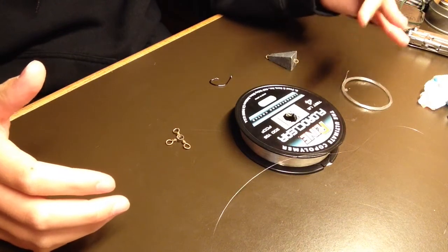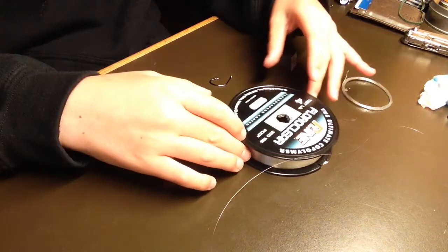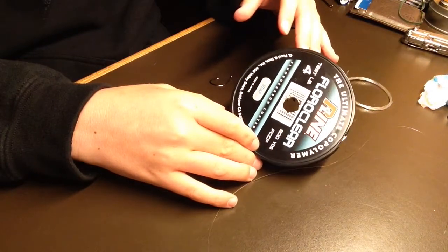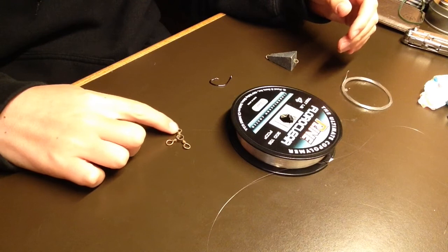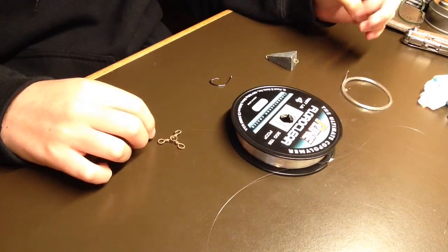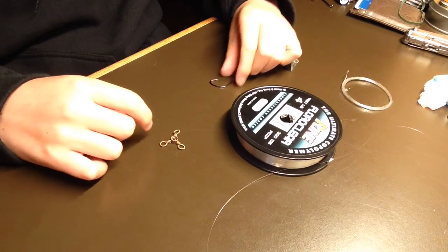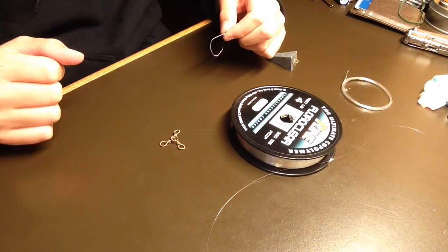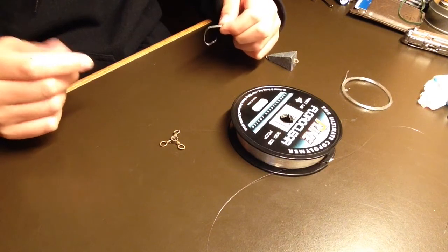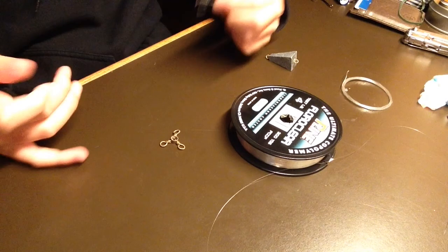You're also going to need some much lighter line, and you'll see what we use that for later. And yes, that's four pound test fluoroclear. You're also going to need a three-way swivel — you can find these at pretty much any tackle shop. Of course, you're going to need a hook. I like to use one to three-aught octopus or circle hooks because I like to use live anchovies, but depending on where you are or what you're using, just use your favorite hook.